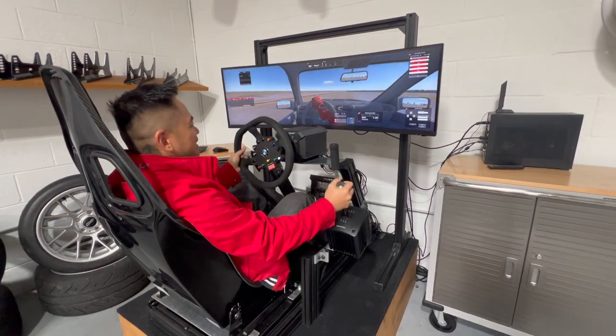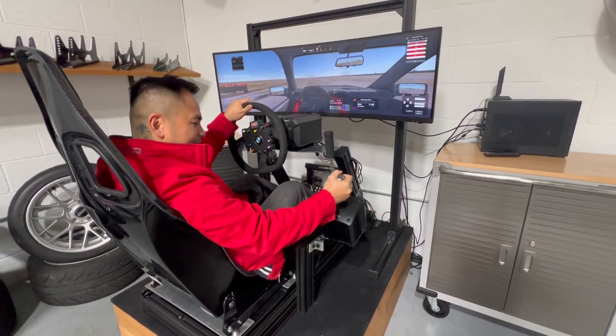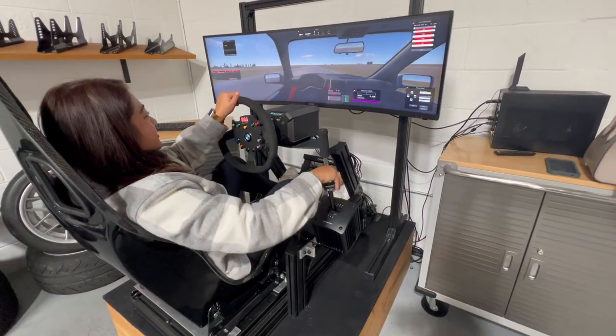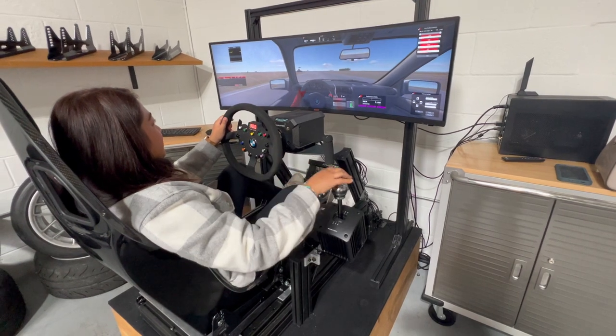I haven't driven stick forever. You're not on the track anymore. It's her turn. You still remember how to drive stick? She's still off-roading — she's getting the hang of it now. Remember guys, we used to have an S2K and an Evo.